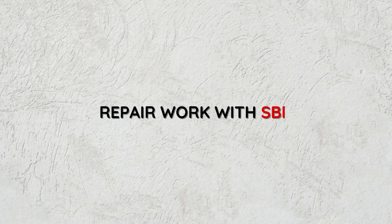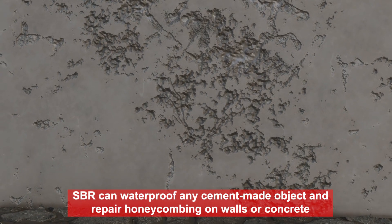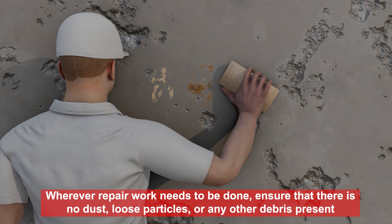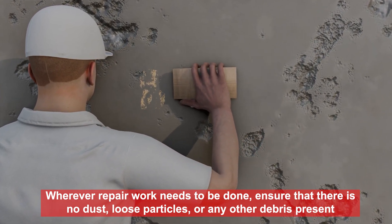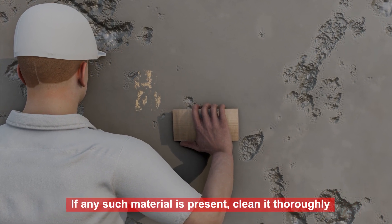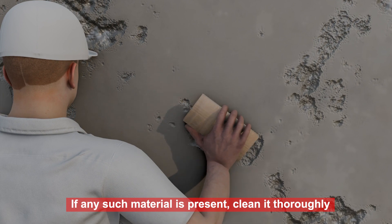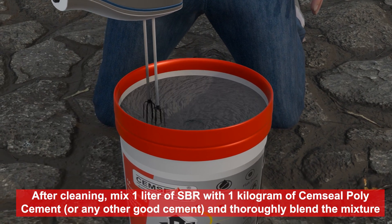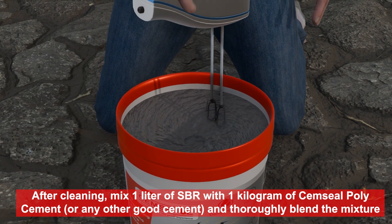Repair work with SBR. SBR can waterproof any cement-made object and repair honeycombing on walls or concrete. Wherever repair work needs to be done, ensure that there is no dust, loose particles, or any other debris present. If any such material is present, clean it thoroughly. After cleaning, mix 1 litre of SBR with 1 kg of Semseal Poly Cement or any other good cement and thoroughly blend the mixture.